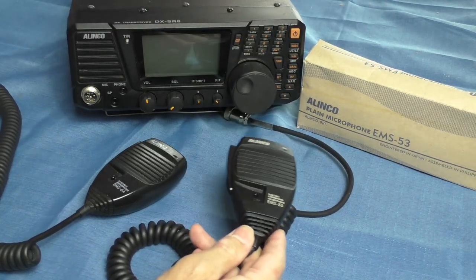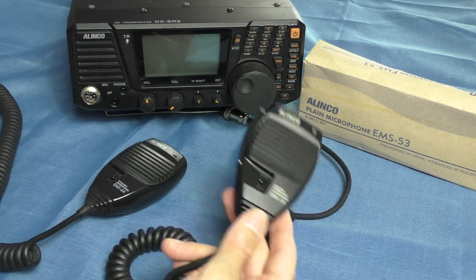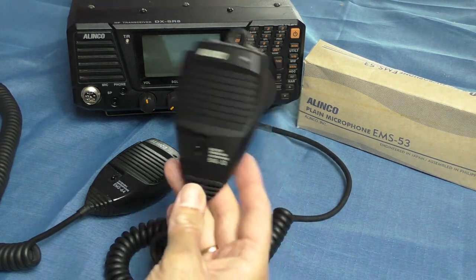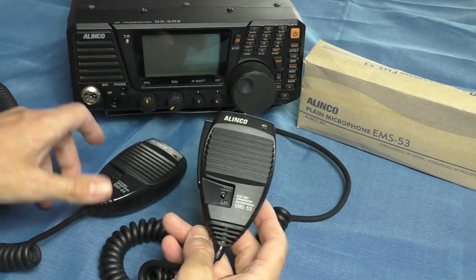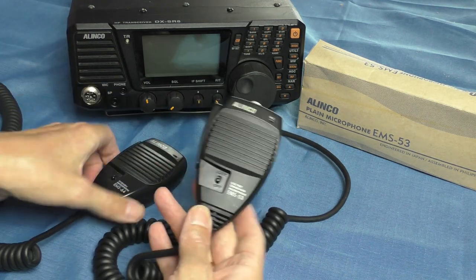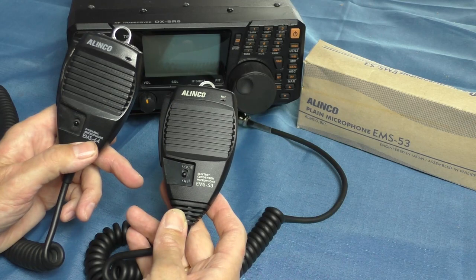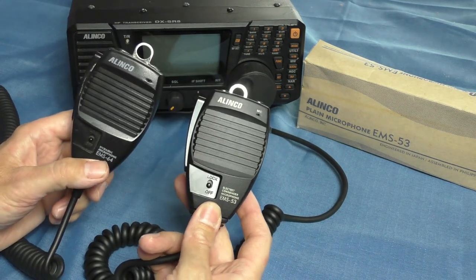So I bought the EMS-53 with the idea of testing whether it was the microphone causing that screeching noise. It came in a proper box, which I was quite pleased with. Then I put it in a cupboard and completely forgot about it until just last week.